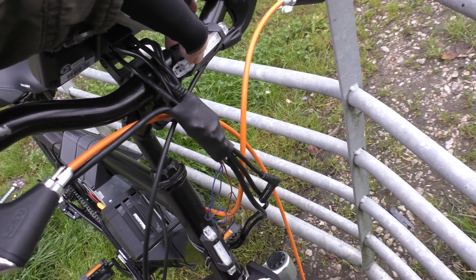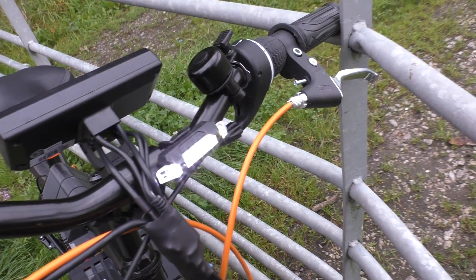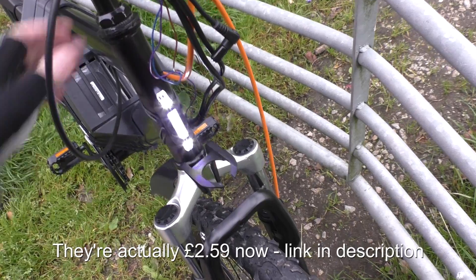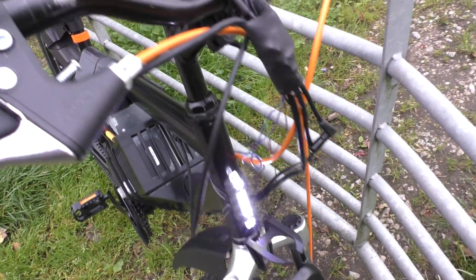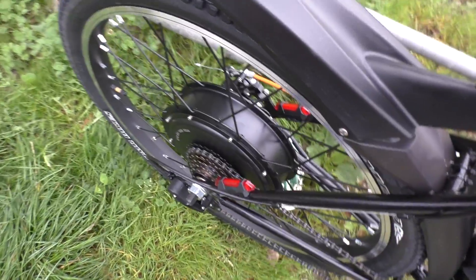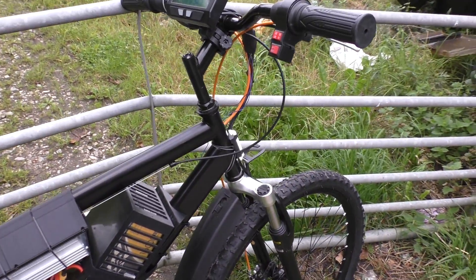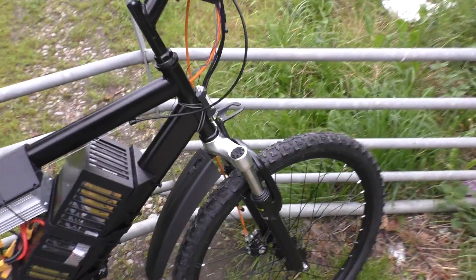I've got lights on here — a pound fifty each, so I've got two of them, so people can see me coming. I get a lot of people pulling out on me because they look at it and say 'oh it's a push bike.' I've got ones on the back as well — two on the back, also a pound fifty each, and they're rechargeable; you just plug them into a USB socket and they charge up.